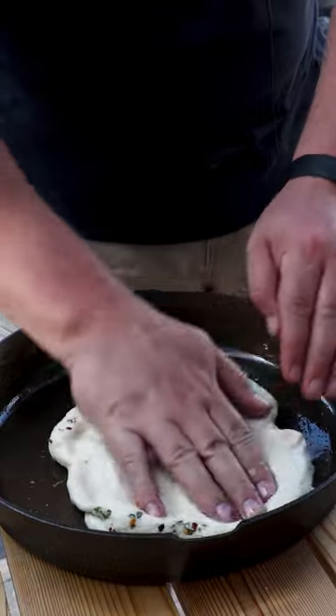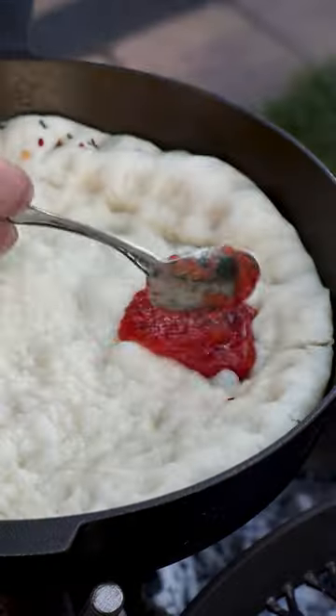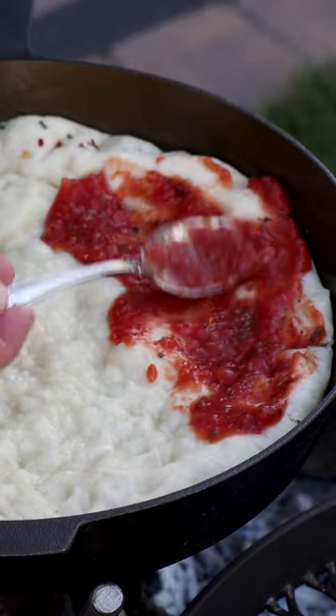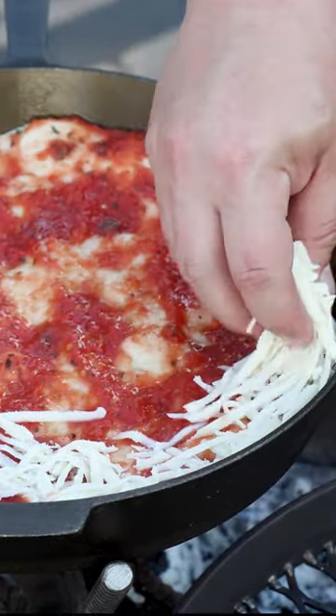We're gonna stretch it in the pan, and we're gonna let this start to cook and puff up with sauce all the way to the edge of the pan. Same thing with the cheese, all the way to the edge. So I'll start at the edge.